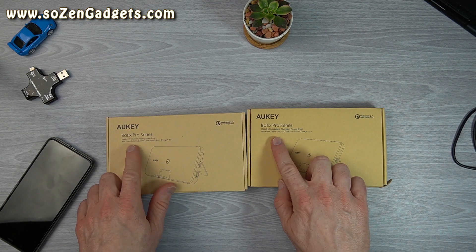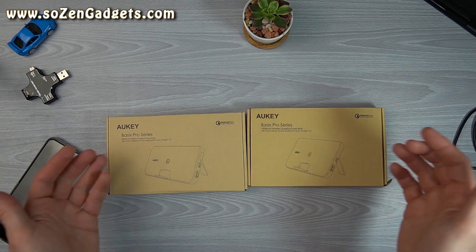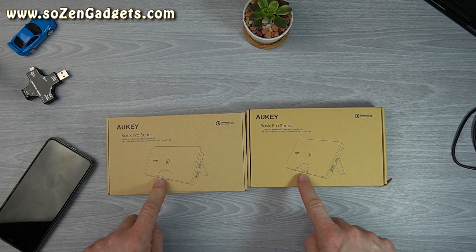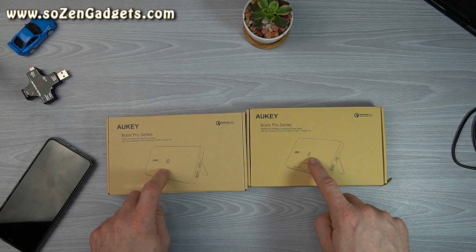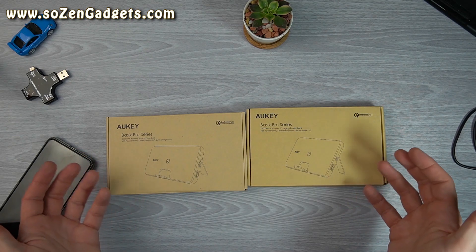They both come with 18-watt PD or Power Delivery 3.0 and Qualcomm Quick Charge 3.0 compatibility. They each have a kickstand and a resting shelf for your phone. They both have wireless charging, which is one of the big reasons I bought them, as I don't have a charging power bank with wireless charging.